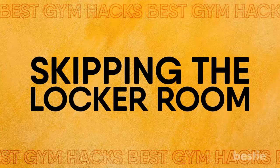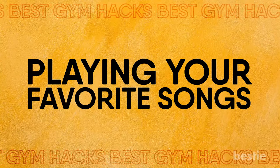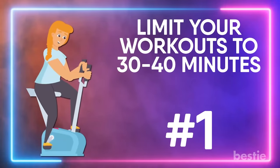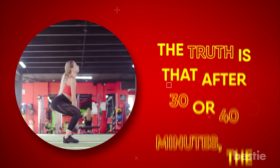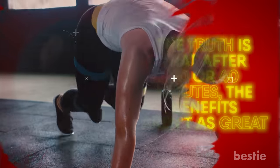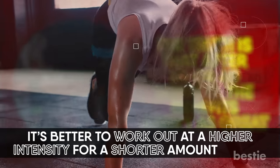From freezing your water, skipping the locker room, foam rolling, using multiple blender bottles, to playing your favorite songs and more — watch till the end to learn about all of them. Limit your workouts to 30 to 40 minutes. Though the tendency is to spend a lot of time at the gym, the truth is that after 30 or 40 minutes, the benefits aren't as great. To go that long, you'd have to lower the intensity. It's better to work out at a higher intensity for a shorter amount of time.